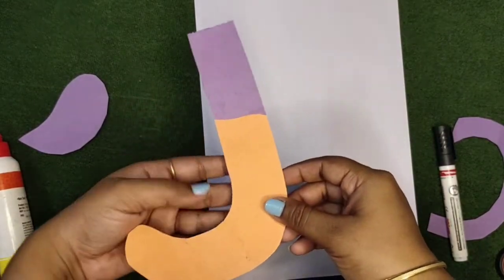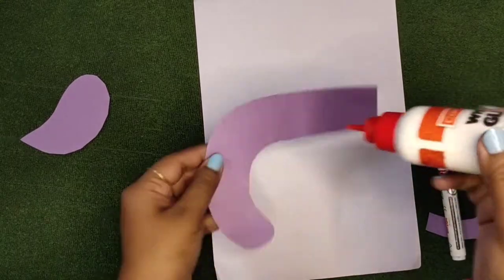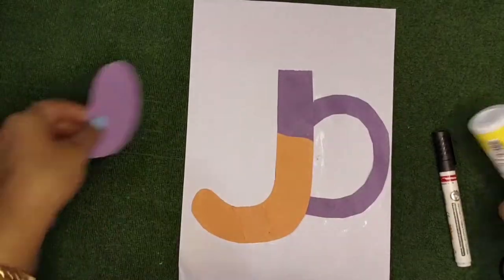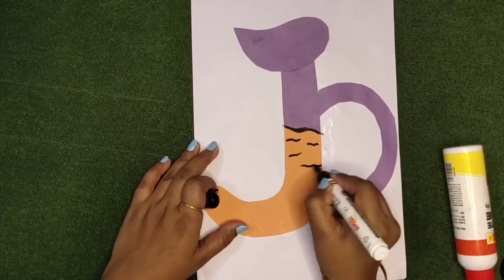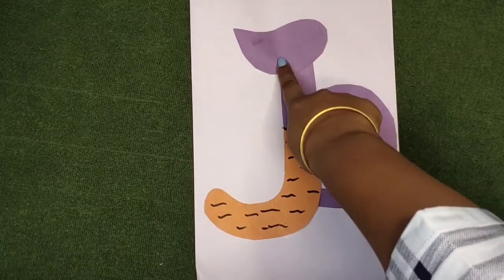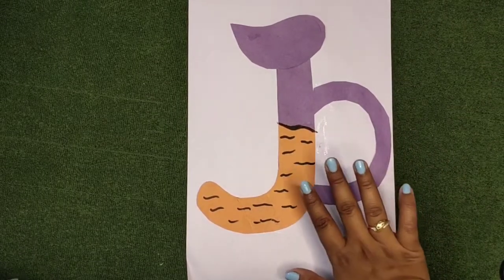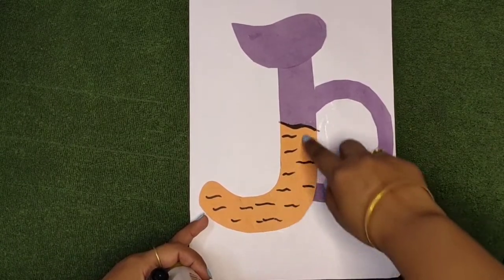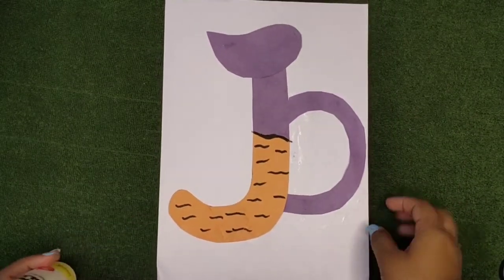First, paste this orange cutout — you can color it also. Capital J has one slanting line, and instead of that slanting line we have made this shape. This is J for jug. Letter J sounds 'J,' and this part contains juice, so I have made black lines here to look like juice. This is the capital J craft.